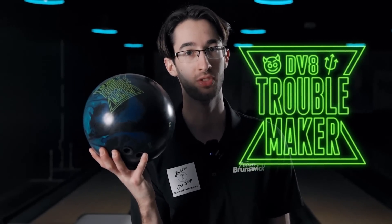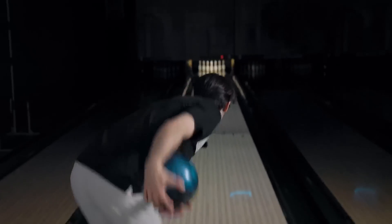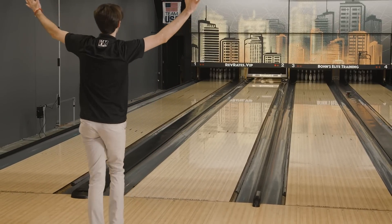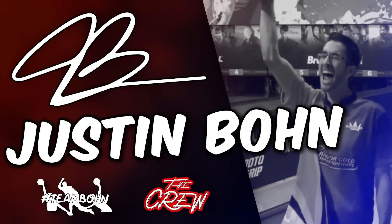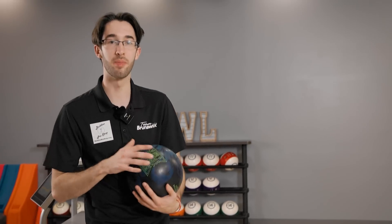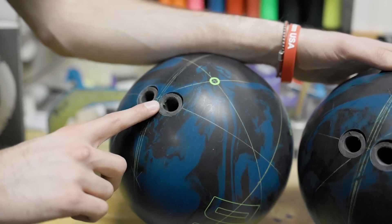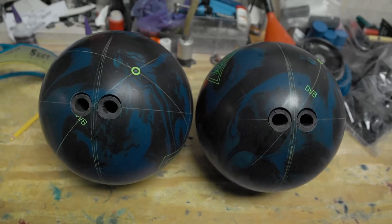The first ball ever designed for two-handed no-thumb players. DV8 Troublemaker — super excited for this one. I'm two-handed, so I have to be excited about this one. Obviously, no thumb hole. Starting with the benchmark shape, the Zone 2 layout. You can see the pin to center of grip distance is much shorter, going to give me that benchmark shape out of box, maintaining the same numbers. That's what we're talking about when we're talking about the different zones that you control.